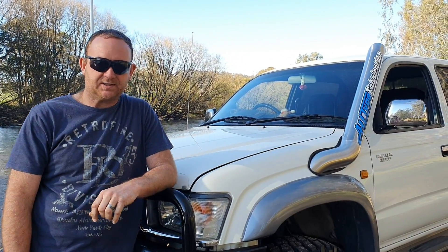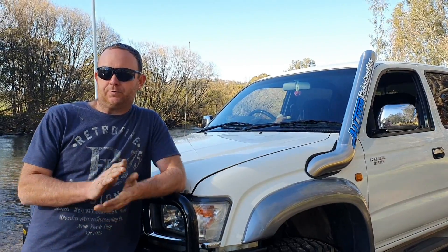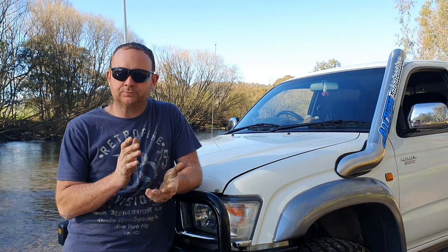Hey guys, welcome back to the channel, Trub3R387 here again. I've got to do something a little bit different today. I'll talk a little bit about the 1KZT Hilux engine.